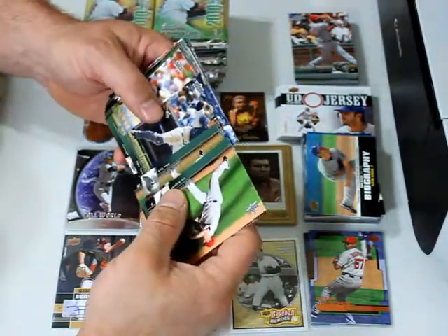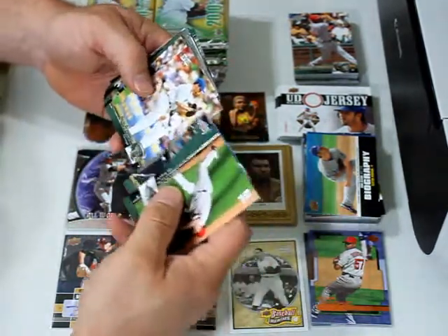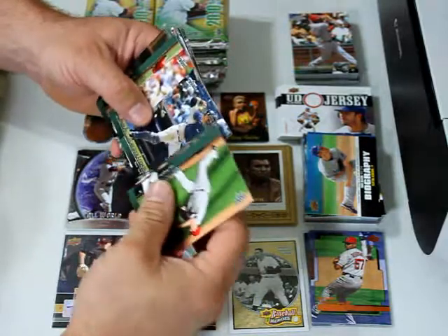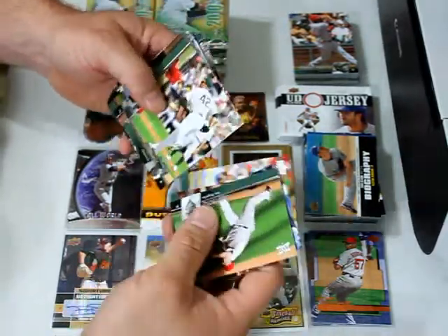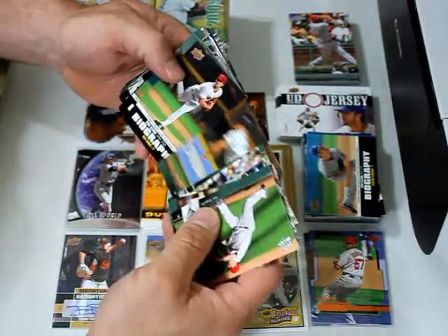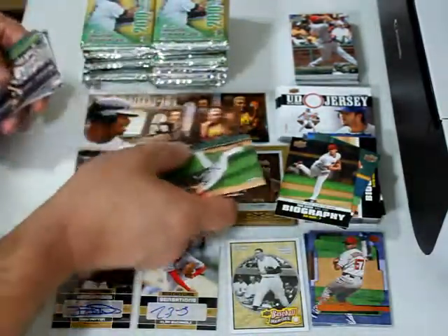Francisco Cervelli — kind of ironic, I got John Lackey and Francisco Cervelli in the same pack. Lackey plunked Cervelli last night because Cervelli did a little hand-clap thing on home plate when he scored, clapped his hands in front of the catcher, and they took offense and plunked him his next at bat. Ryan Dempster, Brett Anderson, Ryan Hannigan, Garrett Olson, Dan Heron, Tommy Hanson, season biography, celebrity predictors — already have this one.